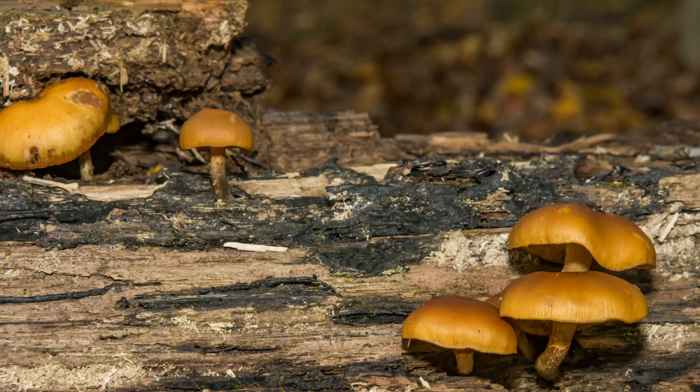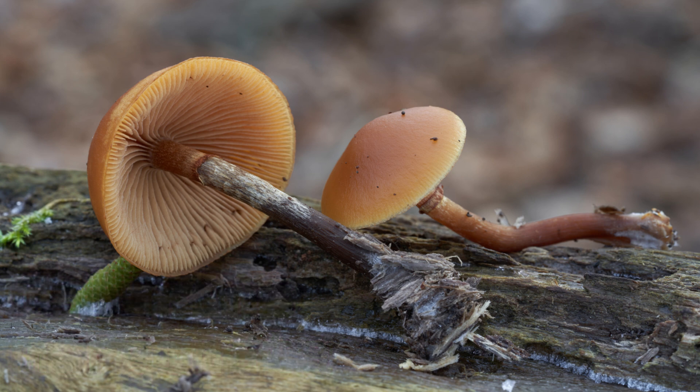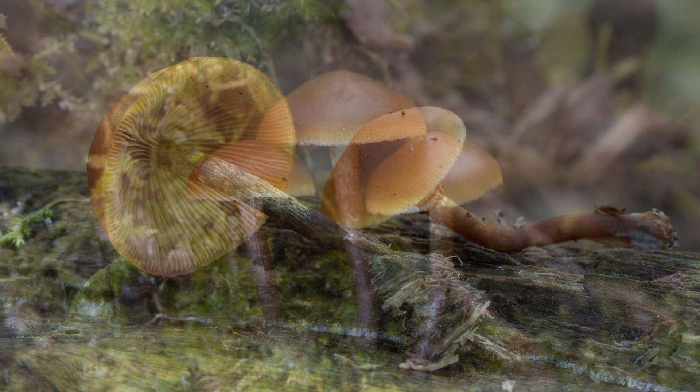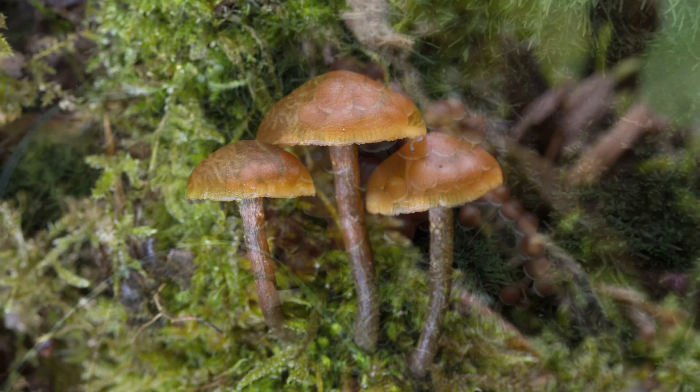Number seven is the funeral bell — and the name really says it all. It's a small brown bell-shaped cap with a ring on the stem, and it contains amatoxins. It's found on decaying wood in forests — very commonly growing on a fallen tree or a dead area of a tree that hasn't yet fallen.